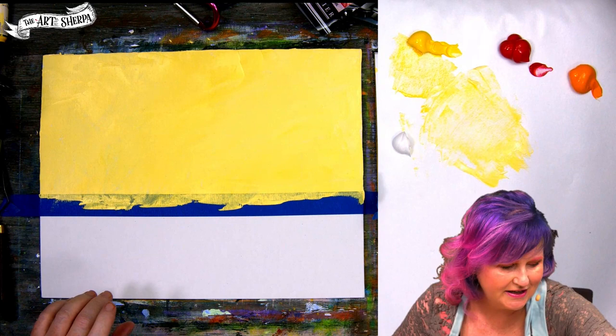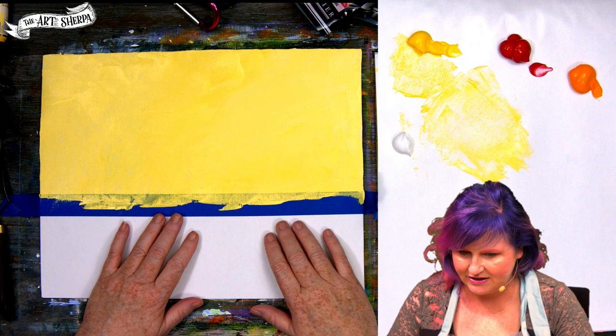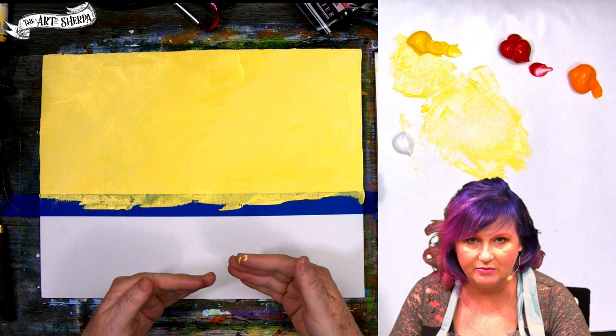How are you guys doing? So we're going to come in here and we're going to start putting in our clouds and our sunset. We have some kind of low oranges and then there's a blue that builds up. This might even need a little more dry. There's a blue that builds up here and then it comes down into the oranges. This is going to be about how we layer the paint with a palette knife.